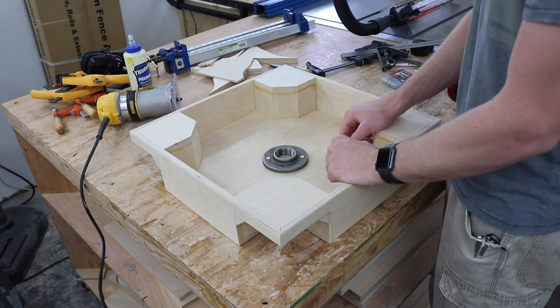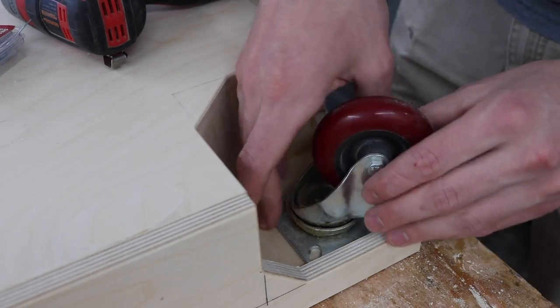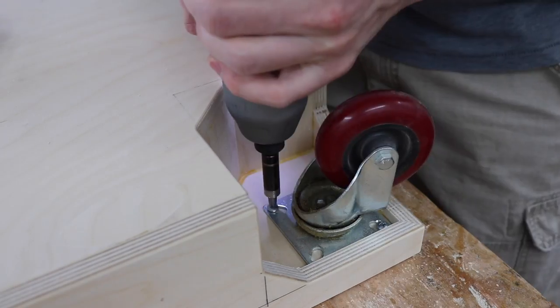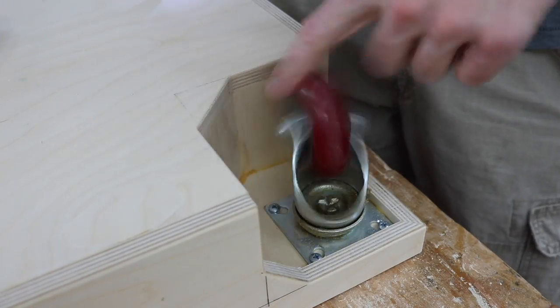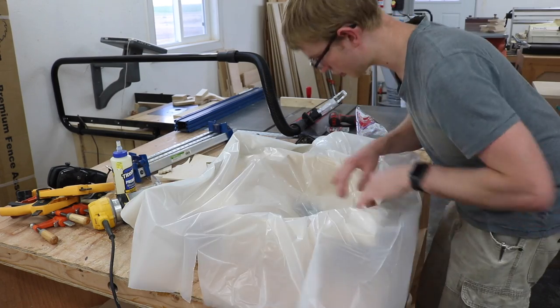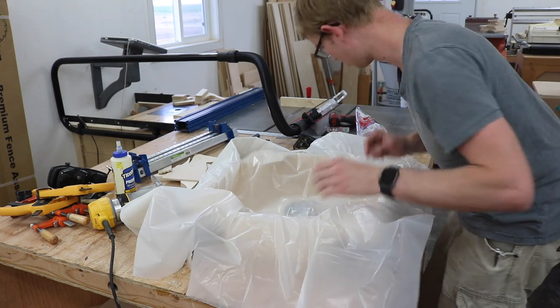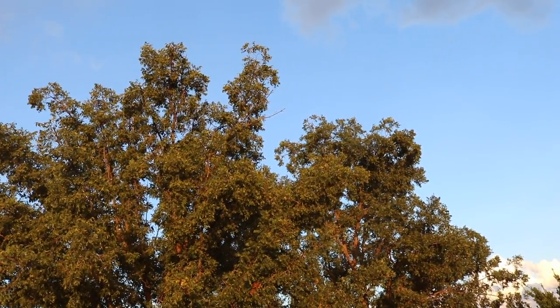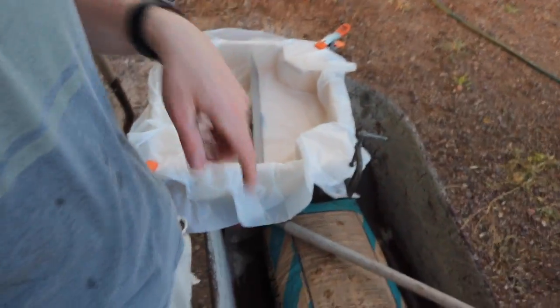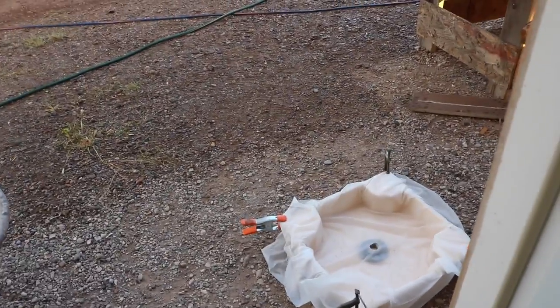I'm ready to pour the concrete now, but first I want to put the casters on because that's going to be really hard afterwards. Since this is going to be the chassis when it's all done, I don't want to wreck it with concrete juice, so I'm lining it with some heavy duty drop cloth — three mil. The sun's shining, skies are clear, and it's pouring rain somehow. I've got four feet in front of the shop where it's not raining, so that's where we're going to pour.